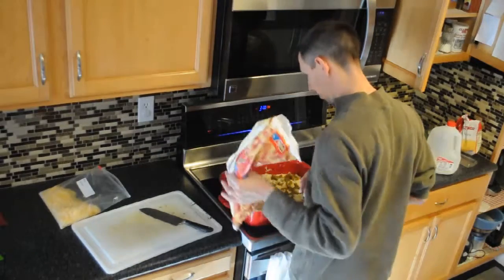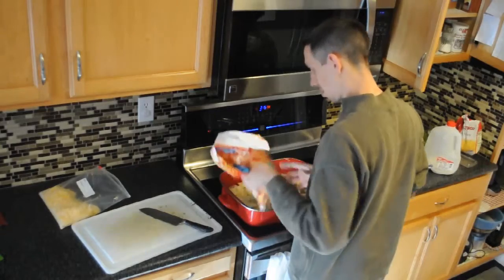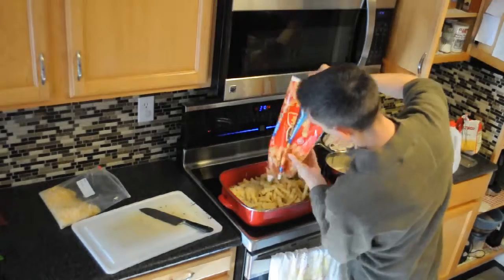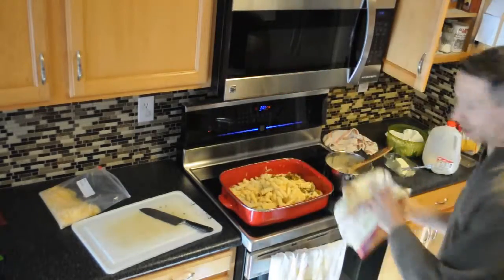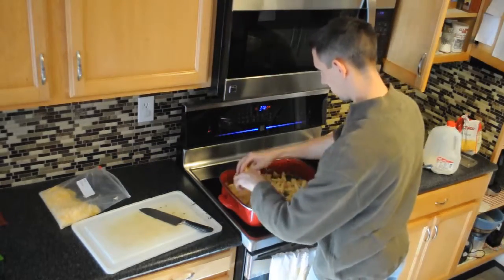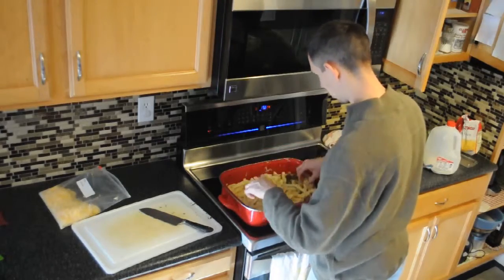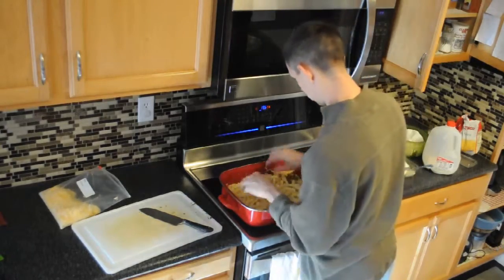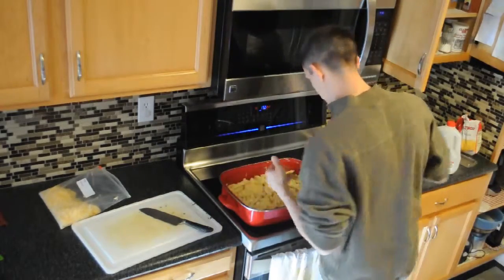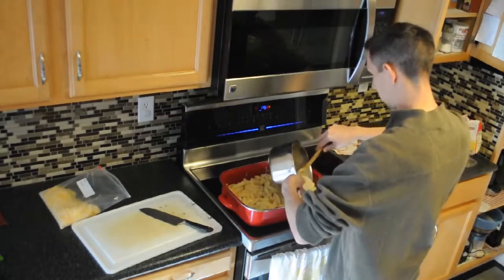Ok, I was thinking about finishing these off, and I might as well. We do have some more sauce and I like leftovers, so let's do it. Let's spread those around. Now this will feed quite a few people — if you have like ten people coming over, this will be a nice main dish. I'm going to finish off my sauce here.